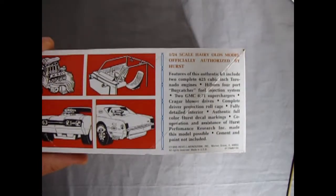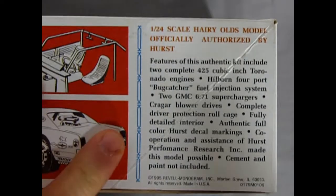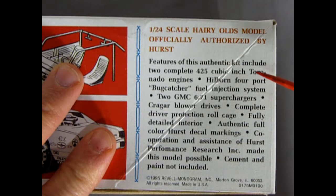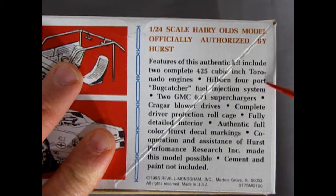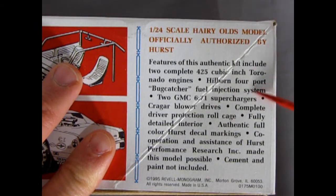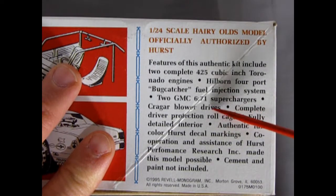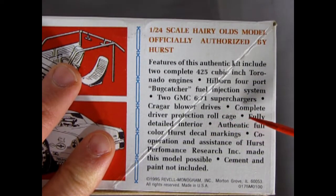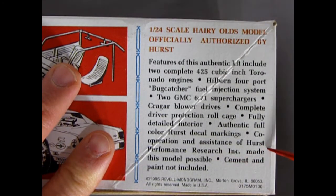The two-color graphics remind me of the old computer days. Let's read this part: 1/24 scale Hurst-Harry-Olds model officially authorized by Hurst. Features of this authentic kit include two complete 425 cubic inch Toronado engines, Hillborne four-port bug catcher fuel injection system, two GMC 671 superchargers, Kreger blower drives, complete driver protection roll cage, fully detailed interior, authentic full color Hurst decal markings. Cooperation and assistance of Hurst Performance Research Incorporated made this model possible. Cement and paint not included.